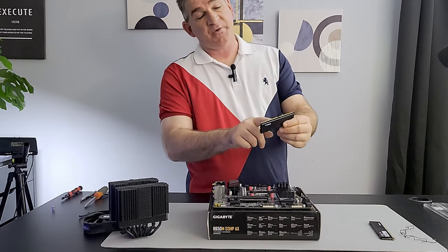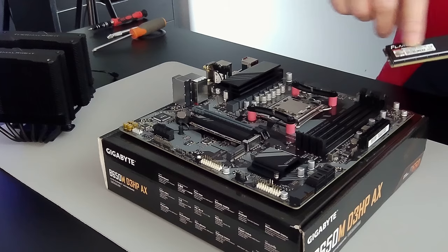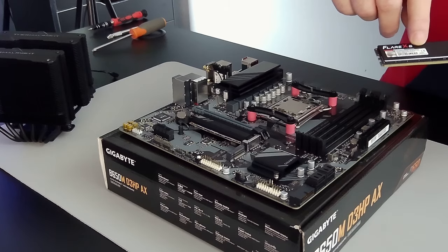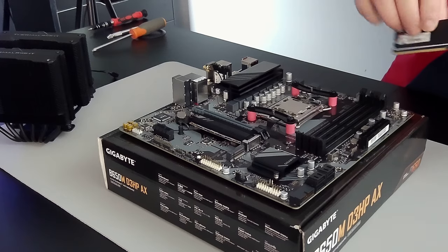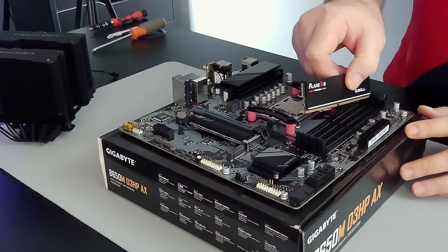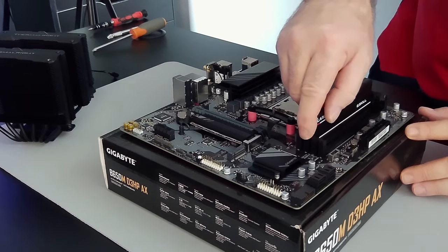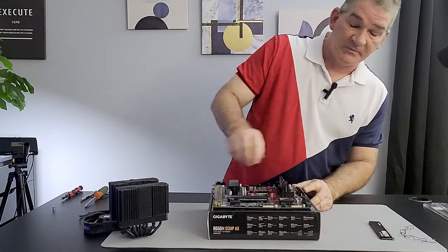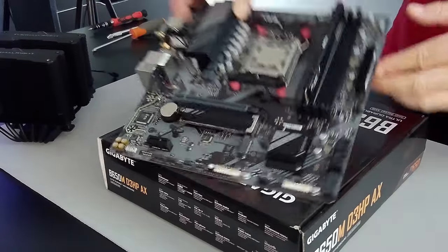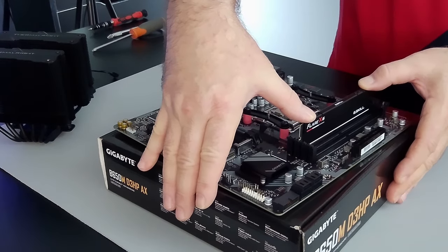It's important to note that RAM is not installed in the middle. Typically the QR code is on the back and you want to point it toward the CPU — though not always, so be careful. Make sure the groove on the RAM lines up with the groove in the DIMM slot.